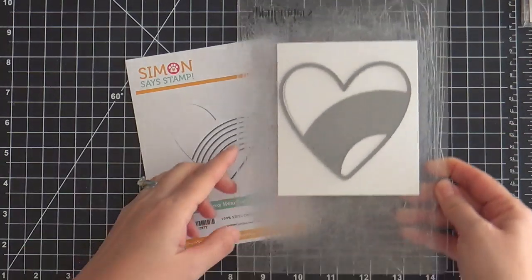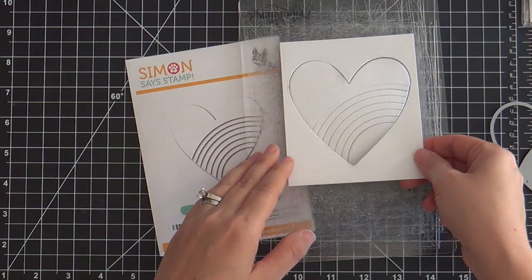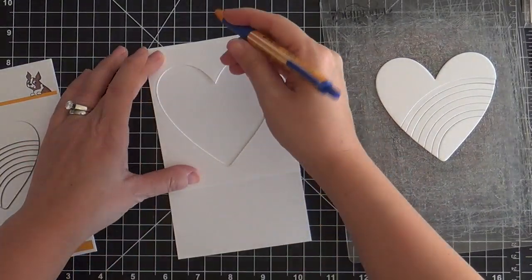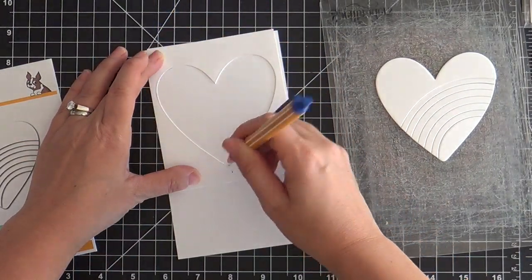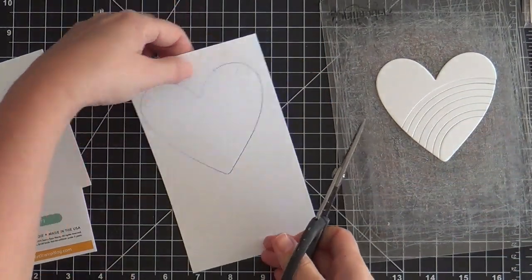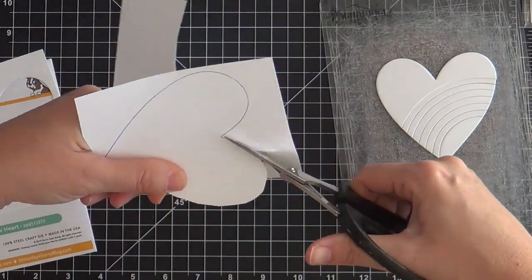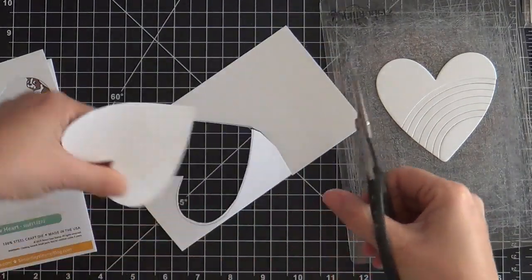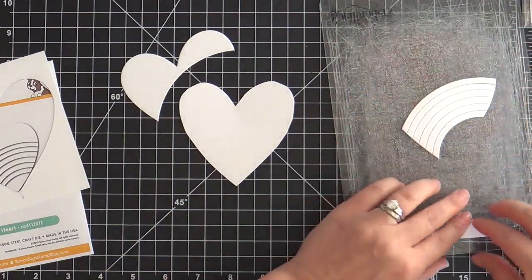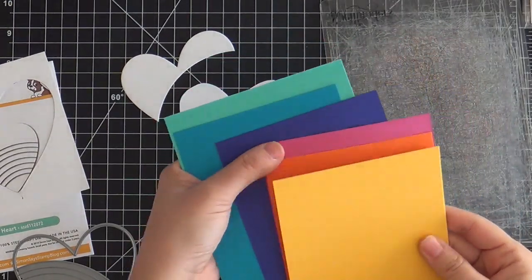As soon as I got my hot little hands on it I went to town, and as you can see when you die cut it all the pieces are loose, right, and you could adhere those right onto a card. But because I want to have a little dimension and pop it up, this is what I do. I take that negative heart die cut and I trace it onto another piece of white cardstock and I trim it out loosey-goosey style. Doesn't have to be perfect. This is just going to be a backer, and this is the same thing I do every time I use the picture book animal dies by Simon Says Stamp. I always make a backer that way I can adhere all the pieces to it and then I can pop it up.